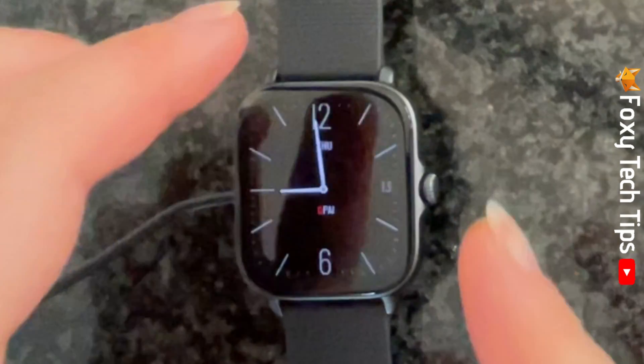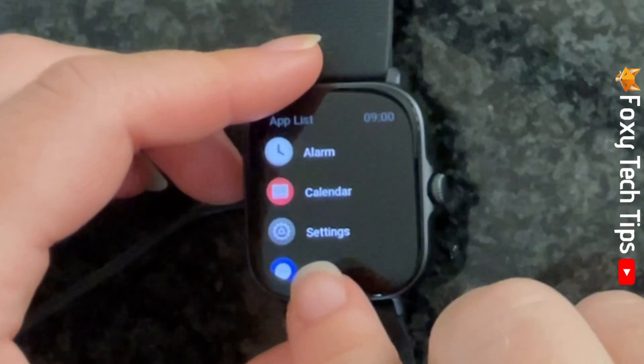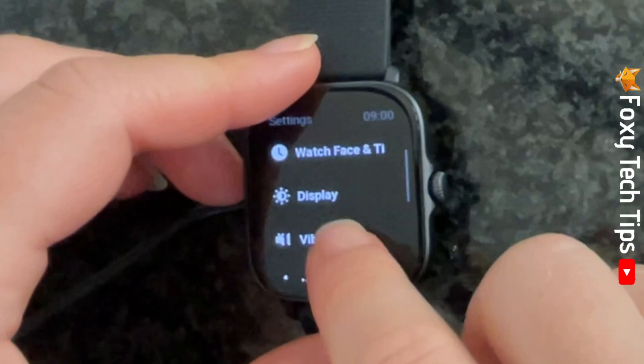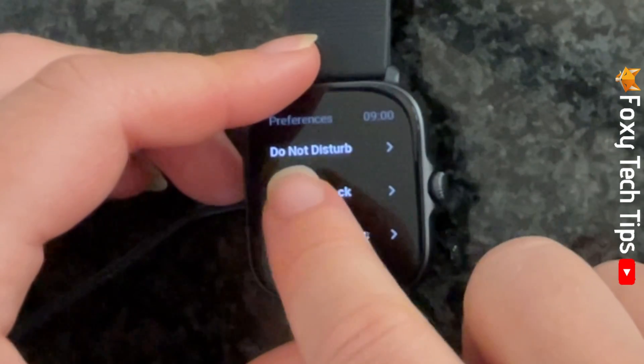Tap the crown button on your watch to open the app menu and then open Settings. Scroll down Settings and select Preferences, then tap Do Not Disturb.